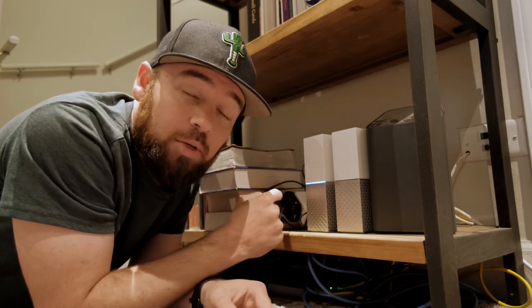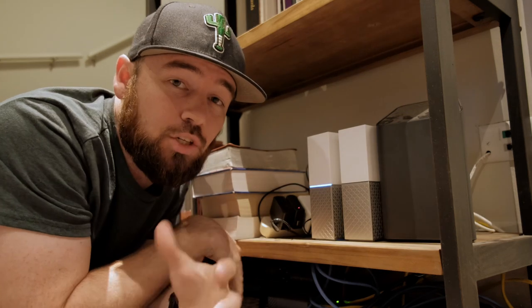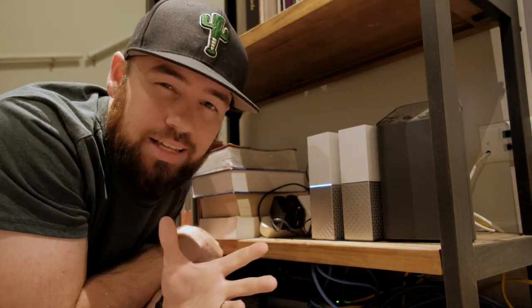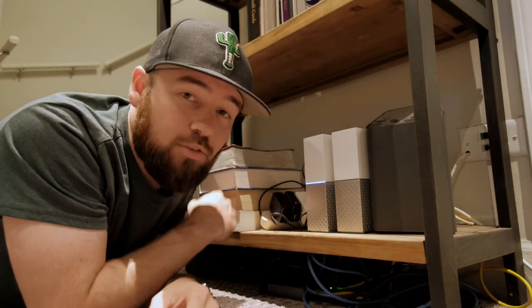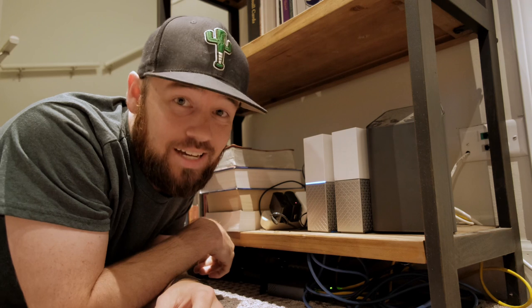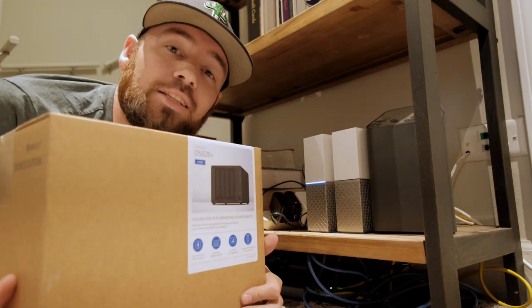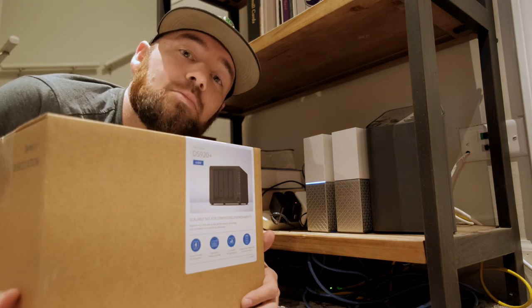Welcome to my floor, where I'm going to be updating my storage for all my photo and video files. Currently I use the WD Personal Clouds — My Cloud, whatever they're called. I have one for video, one for photo. This photo one has died, which meant I had to do some updates. And that brings us to Synology. So let's get this unboxed and set up and talk about how I'm going to use it.